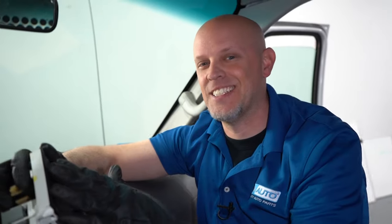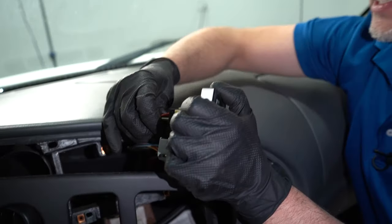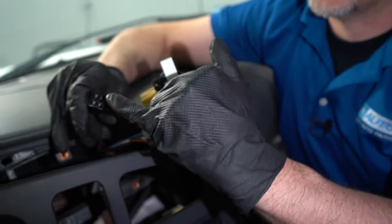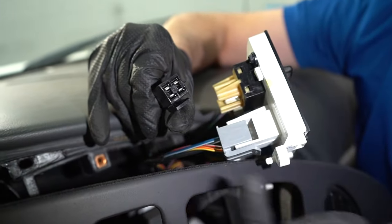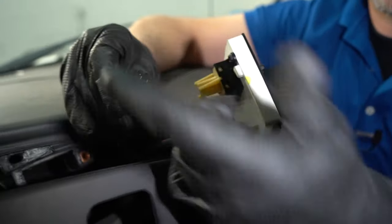The last thing you wanna check is the switch itself. You're gonna have to pull this out of the dash — it's pretty easy to get to. Grab the connector from the back of the switch and slide it out. Take a look and see if anything's melted on these — it's very common for these to melt. In that case, you're gonna have to replace the switch and the connector itself.